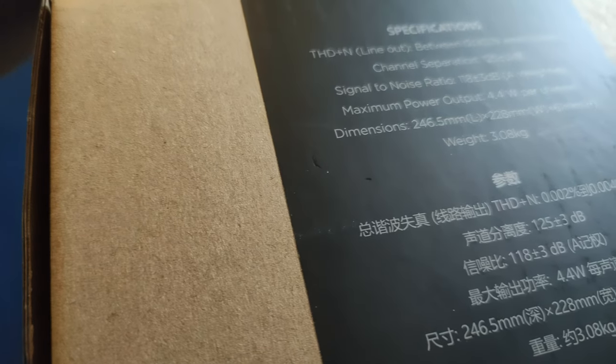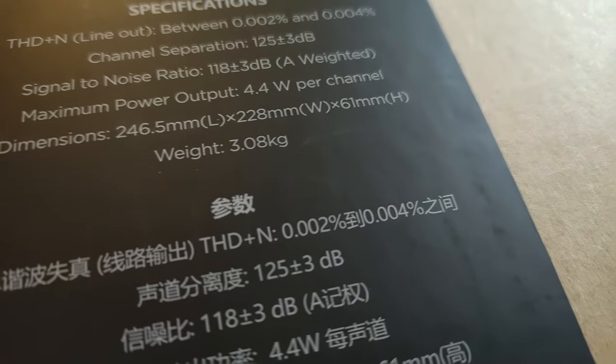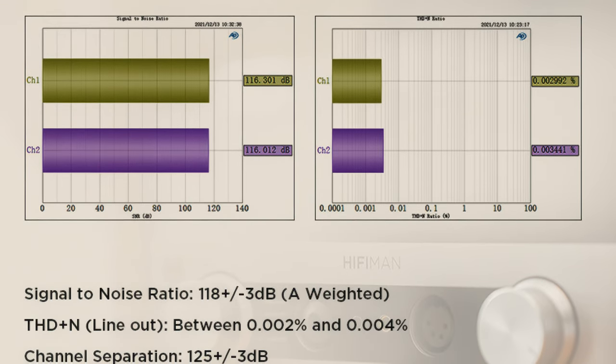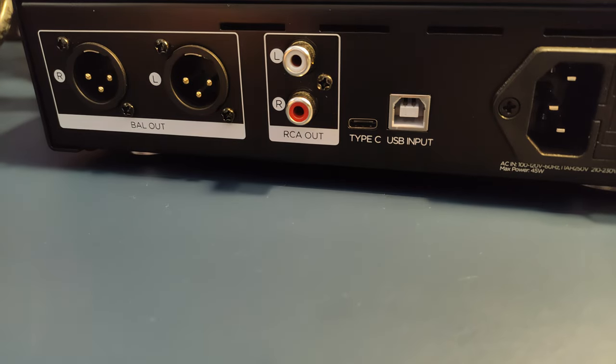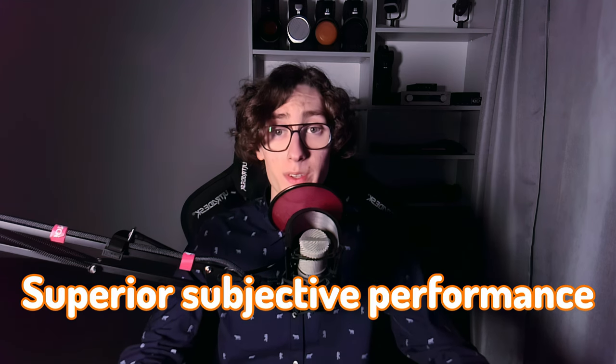The thing with the EF400's power is odd. They advertise it to be 4.4 watts per channel, which sounds pretty impressive for this kind of device, but independent measurements were only able to get roughly 3 watts into 32 ohms out of it. It's still plenty unless you're running a very high-end or power-demanding headphone. The signal-to-noise ratio is 118 dB, and total harmonic distortion plus noise is specified to be between 0.002 and 0.004%. The channel separation is 125 dB. The EF400 is clearly not supposed to be a measurement-chasing unit, even due to the choice of using an R2R DAC. R2R DACs are known not to measure as well as Delta-Sigma units, but they offer superior subjective performance — and I believe subjective performance was this unit's goal.